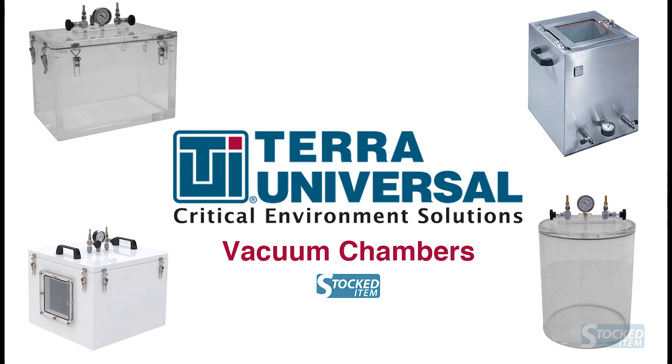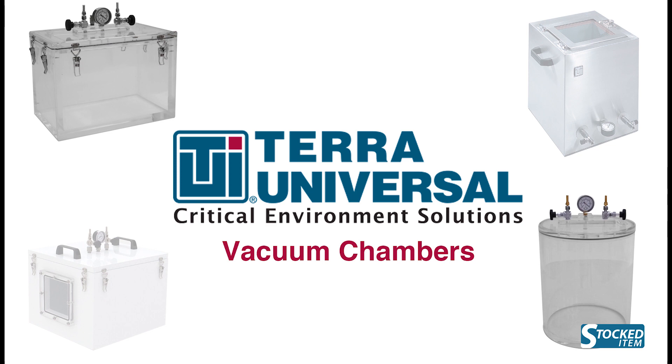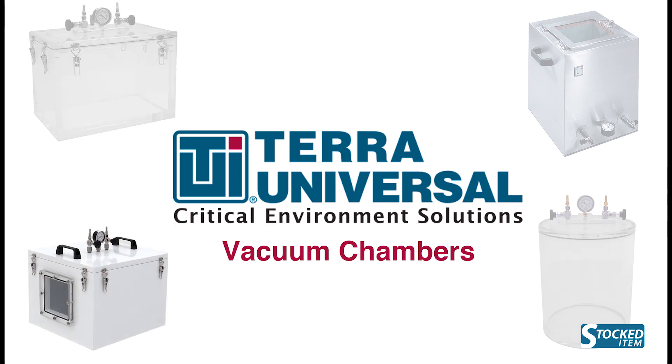Chambers have three material options: acrylic, powder-coated aluminum, and stainless steel.